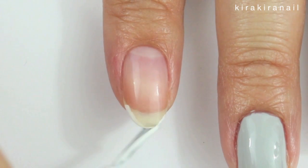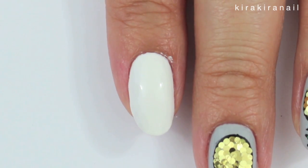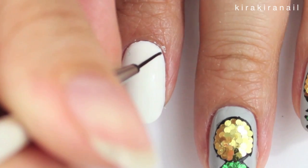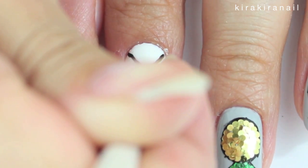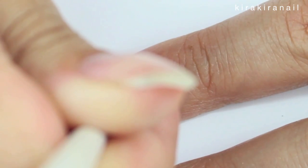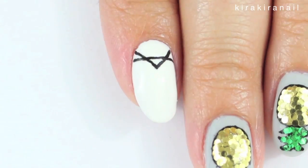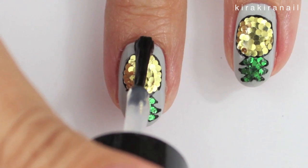Paint your nails white for the second design. Again add some top coat and start painting some black lines. You should also be able to scrape off the black paint using a toothpick if you prefer that method. Seal in your design by applying some top coat.